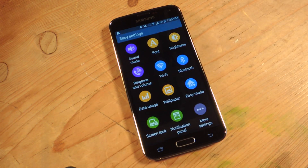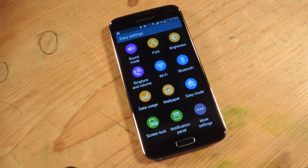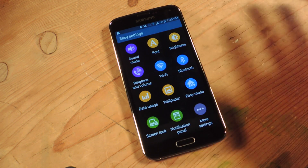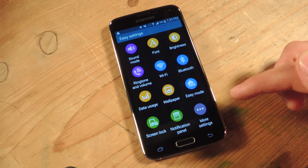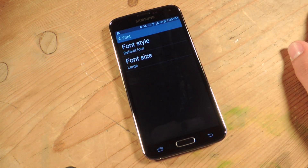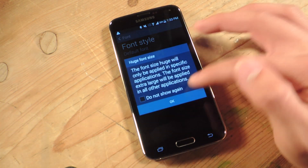The settings are much easier and pretty basic. There's more settings down here if you want, but you have sound mode, ringtone volume, basic Bluetooth, Wi-Fi, data usage, wallpaper, screen lock, all that. They can adjust brightness, and you can go back from easy mode to standard mode. There's also font size which is cool — they can change the font style or make the font huge on their device.